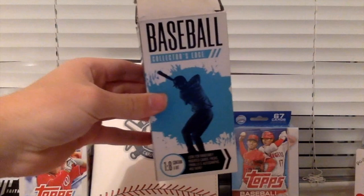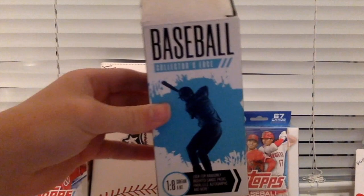Today I'll be doing three separate videos, opening up three separate boxes. The first box is this Baseball Collector's Edge box. I received this as a gift from my girlfriend's mom for Christmas. It is now 12:20 on Boxing Day, which is known as the day after Christmas.